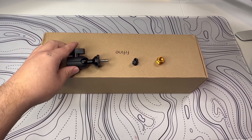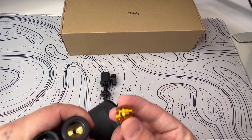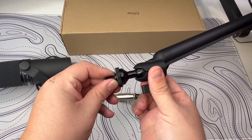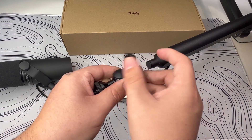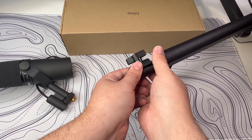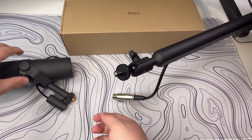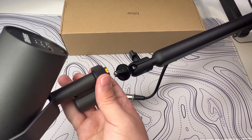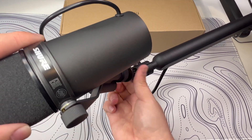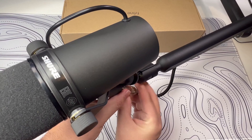This BuyFind boom arm is simple enough to set up. First, lock in the desk clamp, then plug the boom arm right in. I then screwed the 3/8 to 5/8 adapter into my Shure SM7B. After that, I attached the ball head mount to the boom arm itself. When attaching the ball head mount to the boom arm, there is a little ridge that you want to clamp onto and then screw it right in. Once that was done, I got the Shure SM7B and just screwed it in with the correct attachment. After popping off all the covers, I fed the XLR cable through and plugged it straight into the mic.